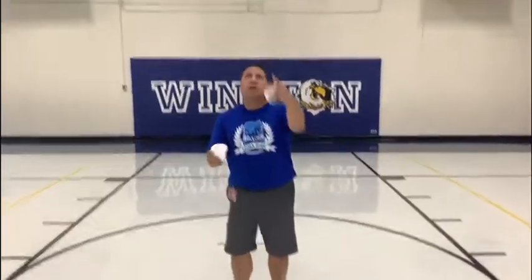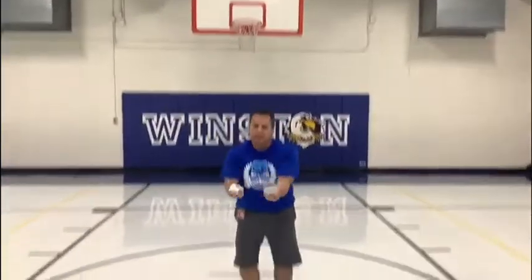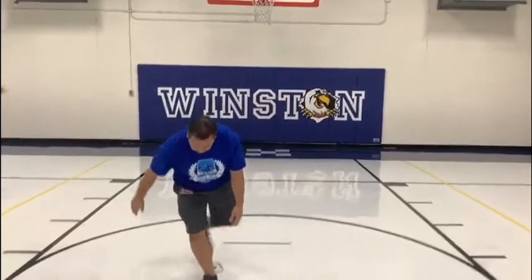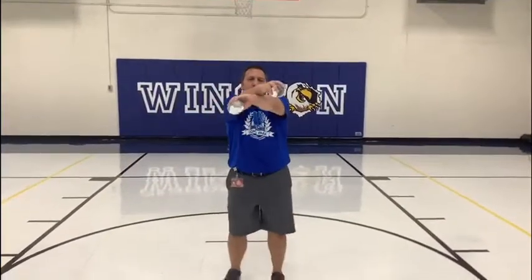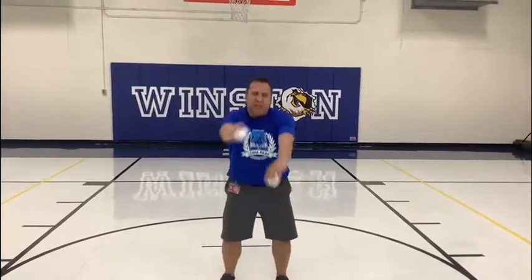Here we go. Toss, catch — toss it up. Use your object to catch your round object. You can use a cup or a bowl. And then after that, we're going to want you to continue doing two objects — toss, catch, toss, catch. You can cross them over. Continue working on this one. We crossed our arms, dropped it, and caught it. It takes practice, and as you can see, Coach has to practice at it also. Toss, and then catch it.